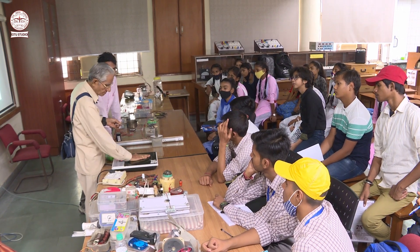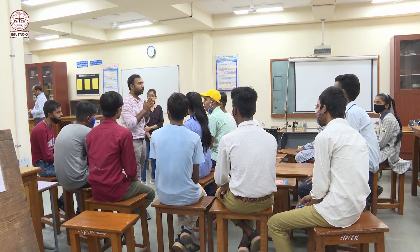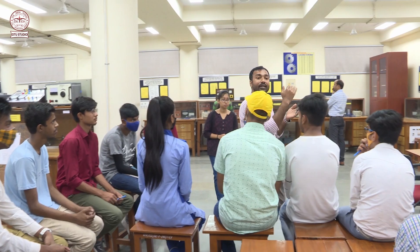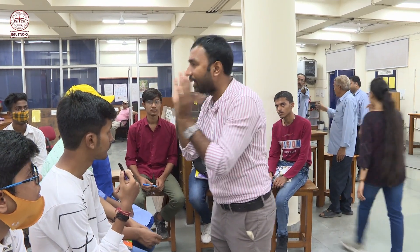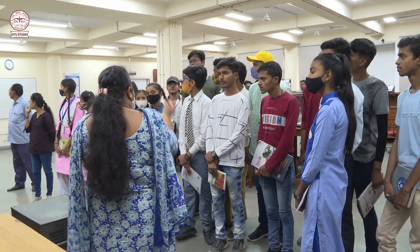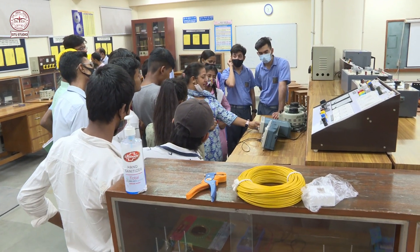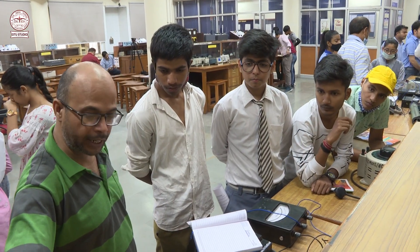Now let's do this. It will not light. I don't know.